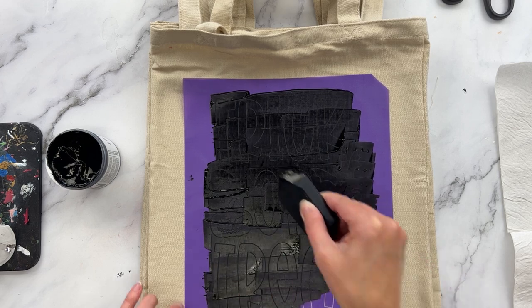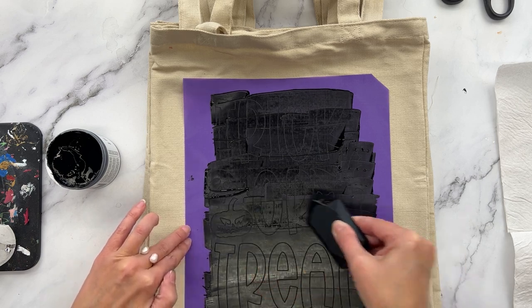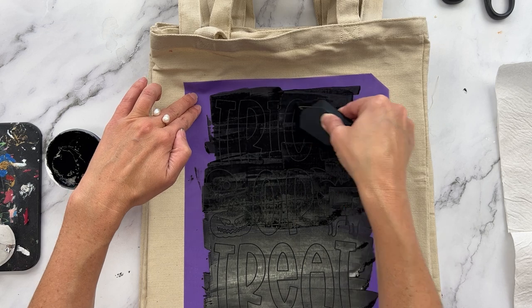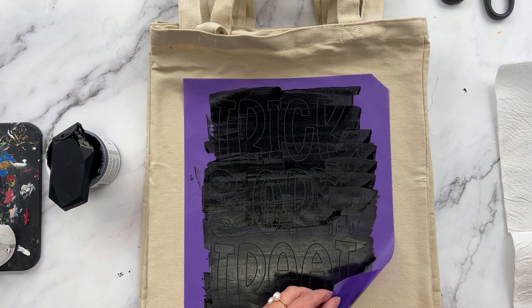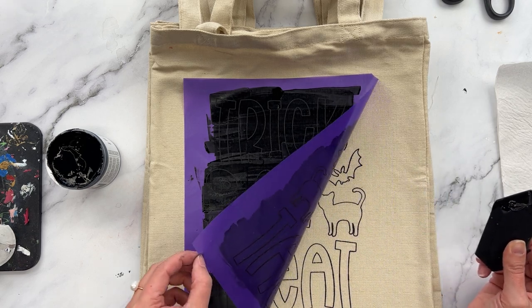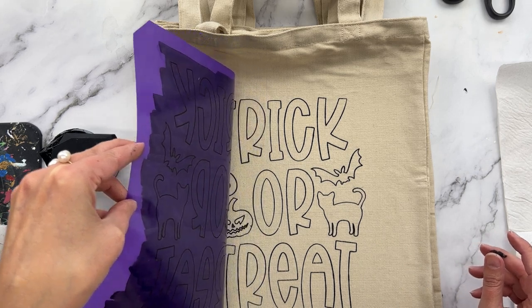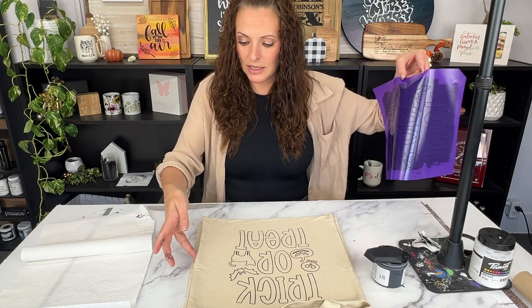I just glide over the top making sure to get rid of any extra lines — I don't want any globs on there. Then I remove my stencil by lifting it up very slowly, and if any areas need more ink I'll go in right away. I've never screen printed on this type of fabric before so it takes a little playing around to learn the pressure, but this looks really good. You can either set your stencil on a paper towel or hold it in your hand and move the bag off to the side.